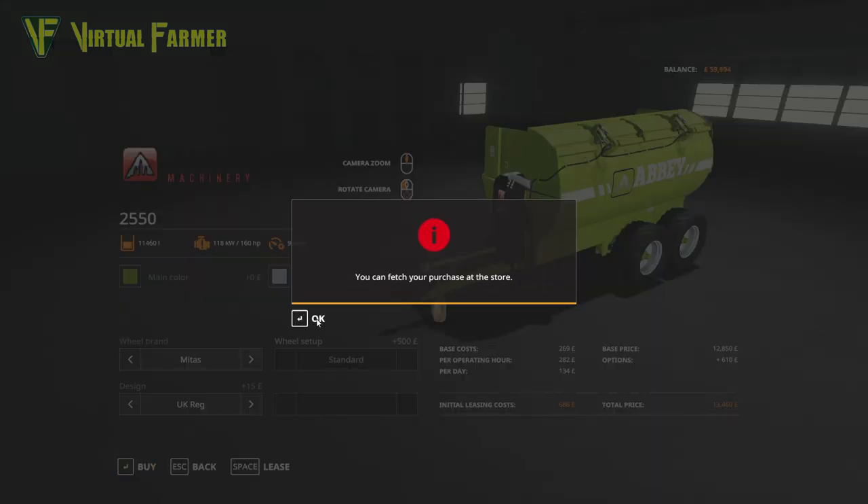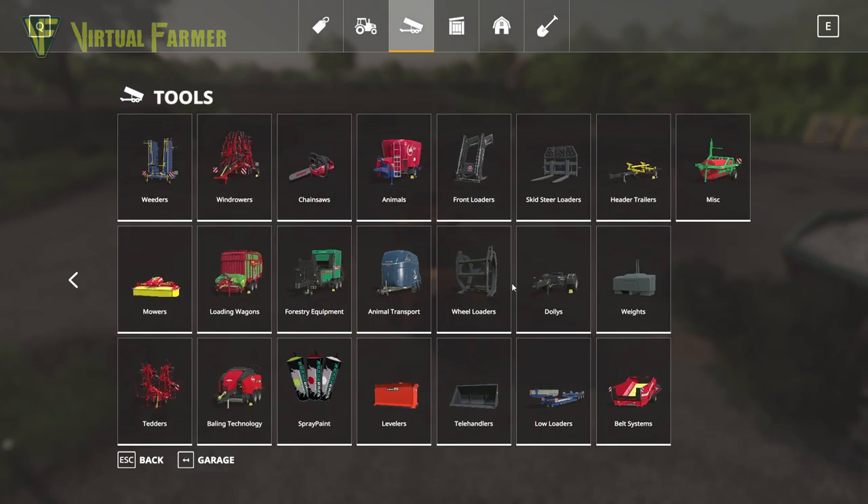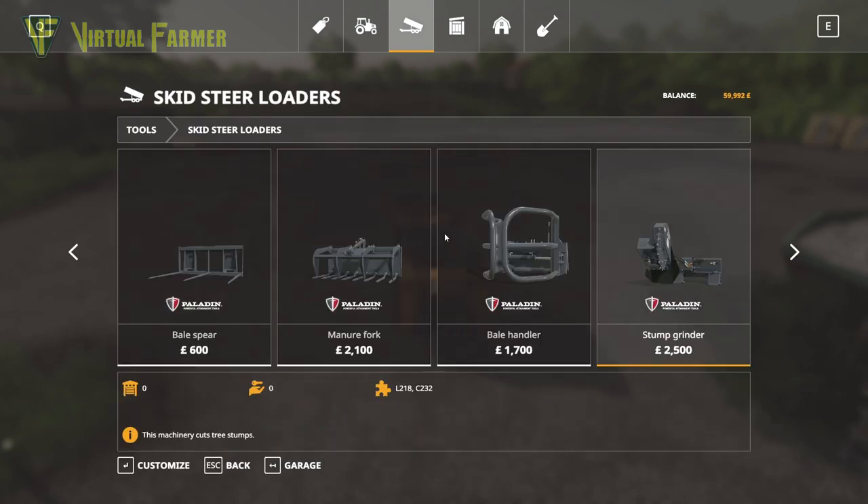We want to get a UK reg on it because this is of course a UK map. So there we go — only 13,460 for this Abbey spreader. That is absolutely perfect for what we're doing. Then along with that we're going to head over to the skid steer loaders.